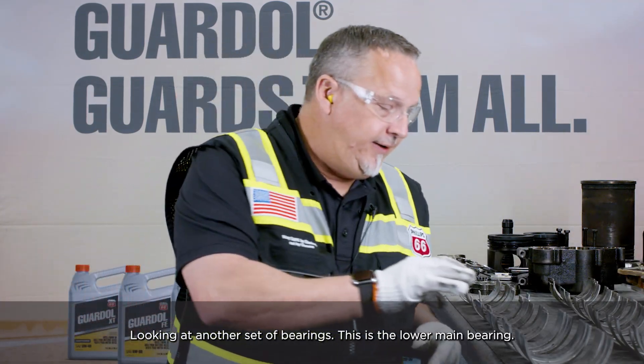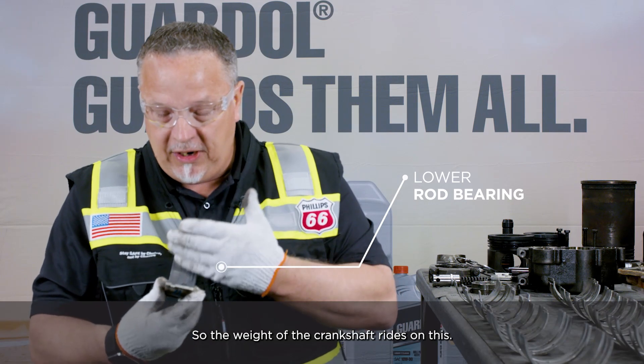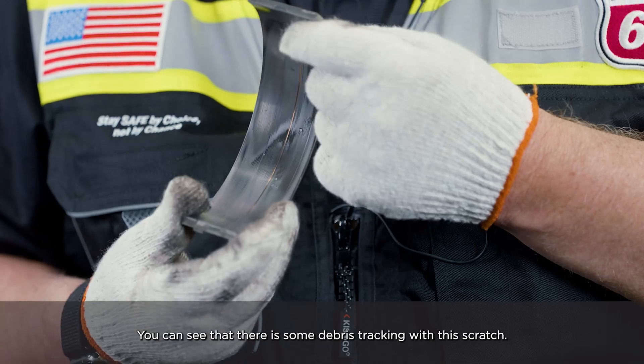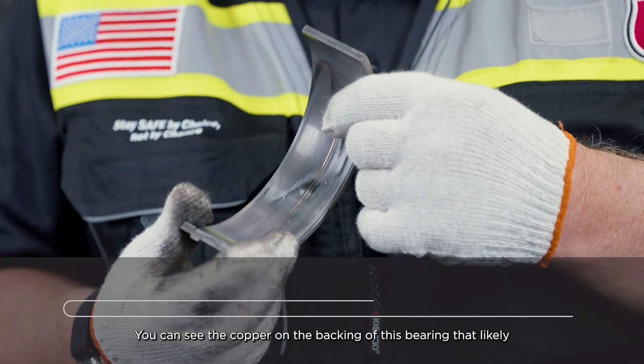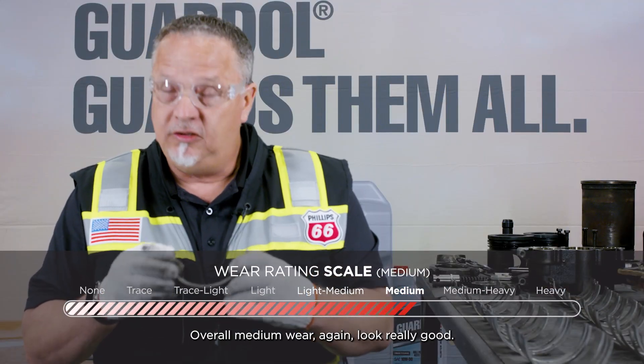Looking at another set of bearings — this is the lower main bearing. The weight of the crankshaft rides on this; this is your high load zone. You can see that there is some debris tracking. With this scratch, you can see the copper on the backing of this bearing. That likely happened during assembly. Overall medium wear, and it looks really good.